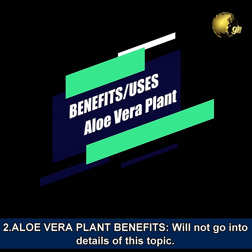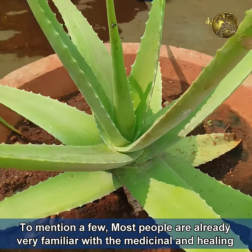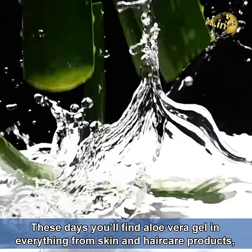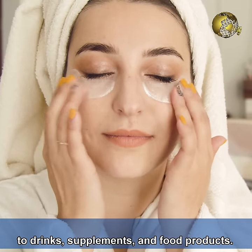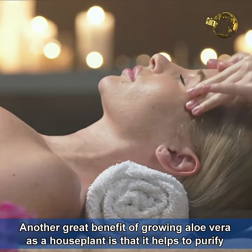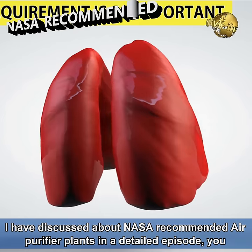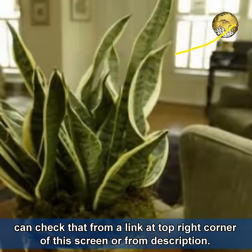Regarding aloe vera plant benefits, most people are already very familiar with the medicinal and healing properties of aloe vera. These days, you will find aloe vera gel in everything from skin and hair care products to drinks, supplements, and even food products. Another great benefit of growing aloe vera as a house plant is that it helps purify the air in our homes. I have discussed NASA-recommended air purifier plants in a detailed episode — you can check that from the link at the top right corner or in the description below.